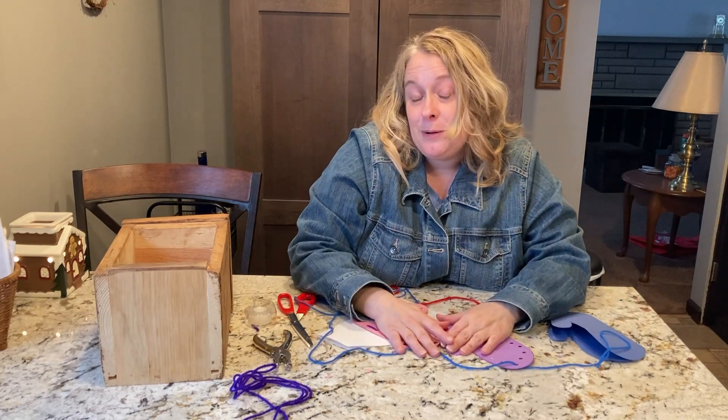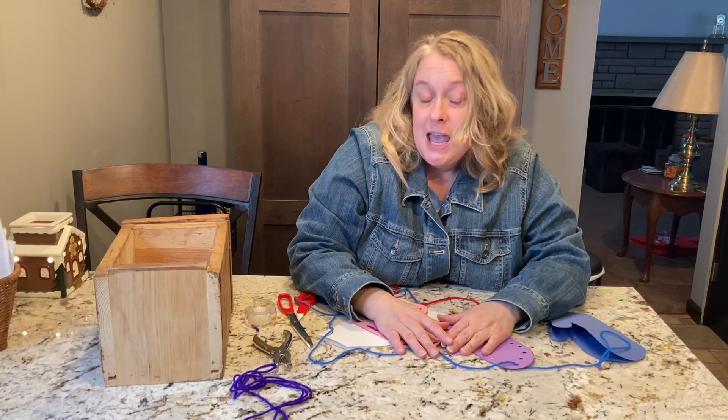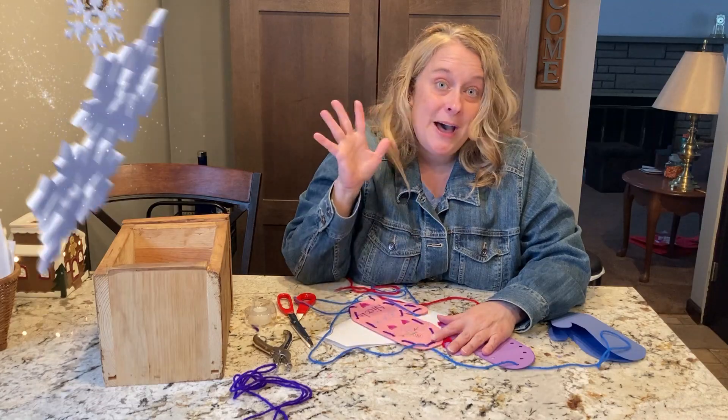So I hope you enjoyed making these mittens and the story. You have a great winter time. Bye-bye.